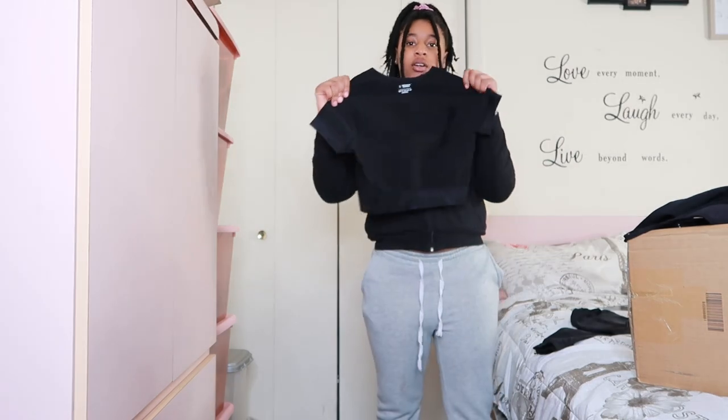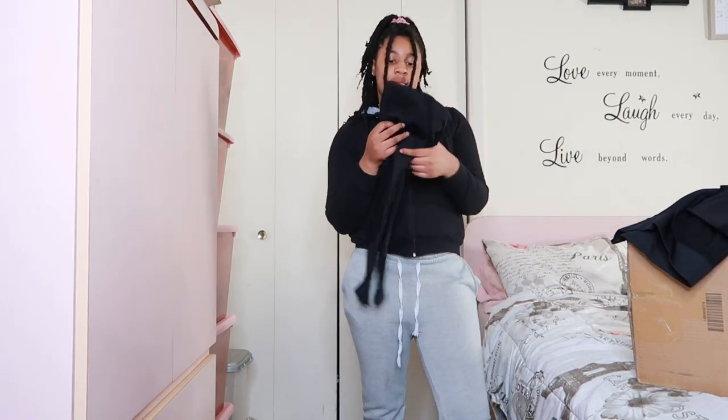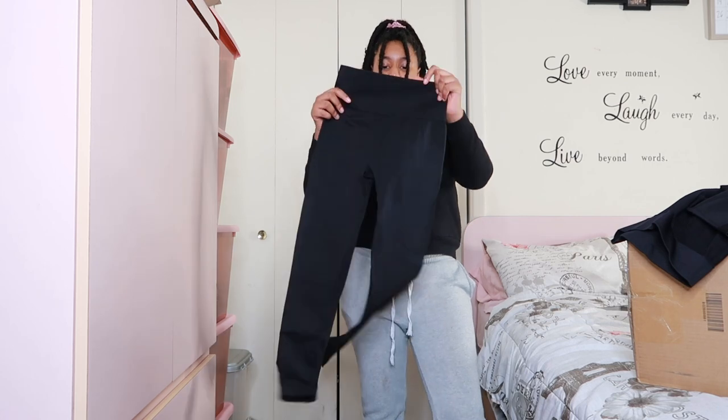It comes with a regular basic crop top shirt — it's really basic and black, ain't nothing to really say about it. And then this one's just a regular leggings that I'm gonna try out for y'all.